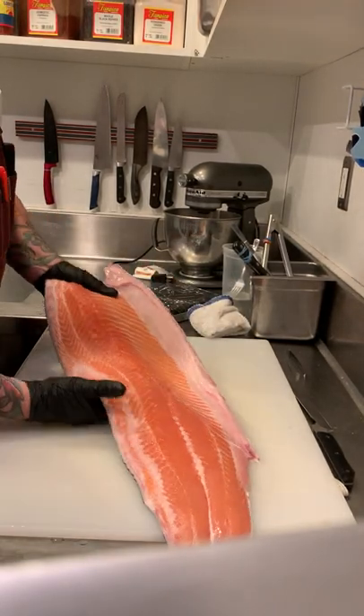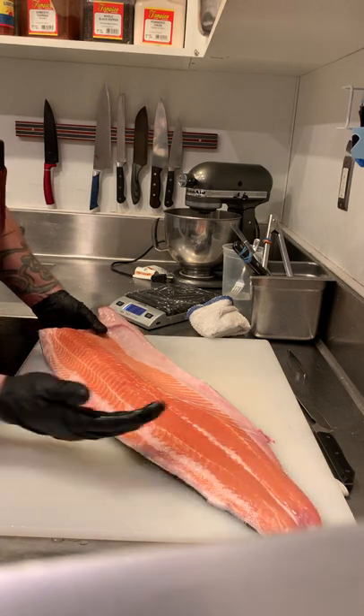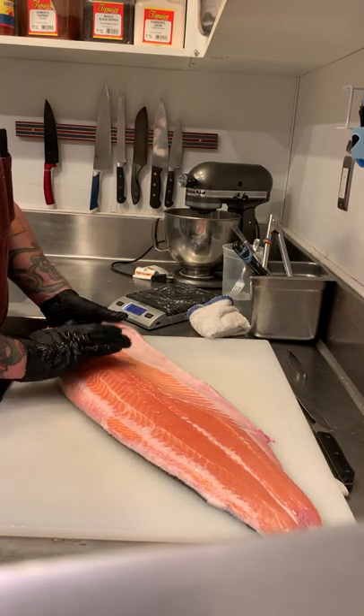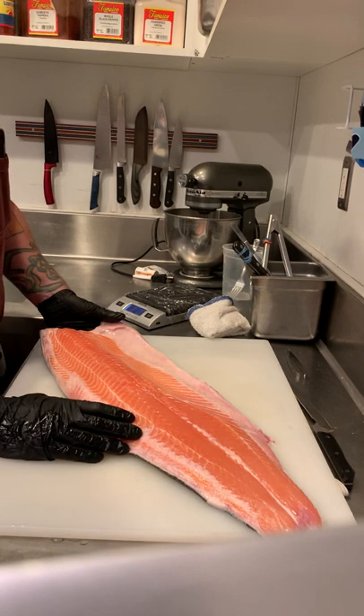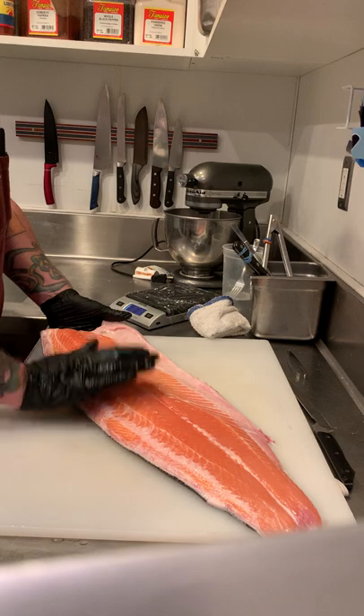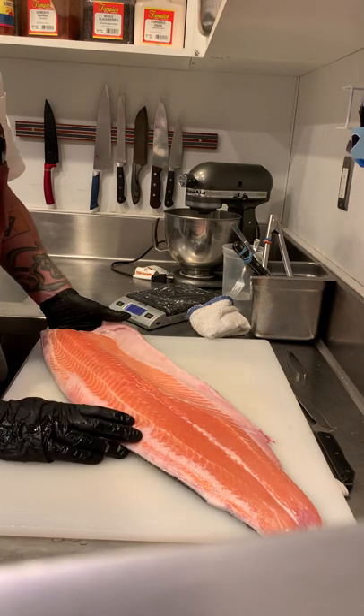This is fresh salmon fillet, which we're going to be using moving forward for the line. If we have watch events and such, we will get frozen portions — eight-ounce filets like we have in the past — but I really want to start utilizing fresh fish so the customer can be appreciative and we can be proud of what we do.